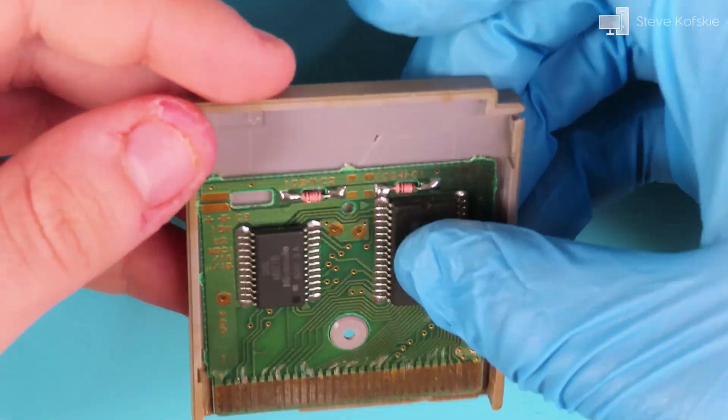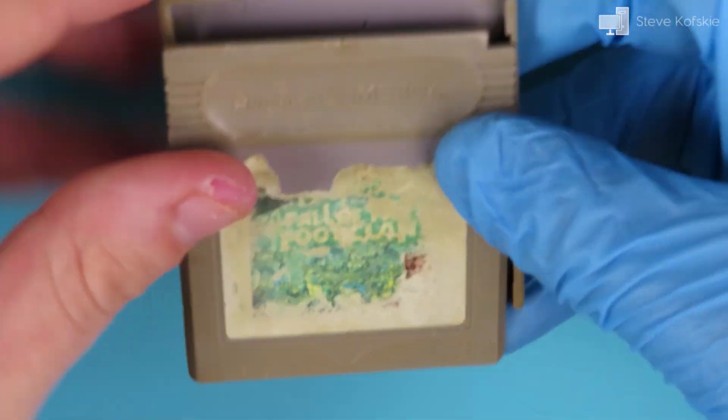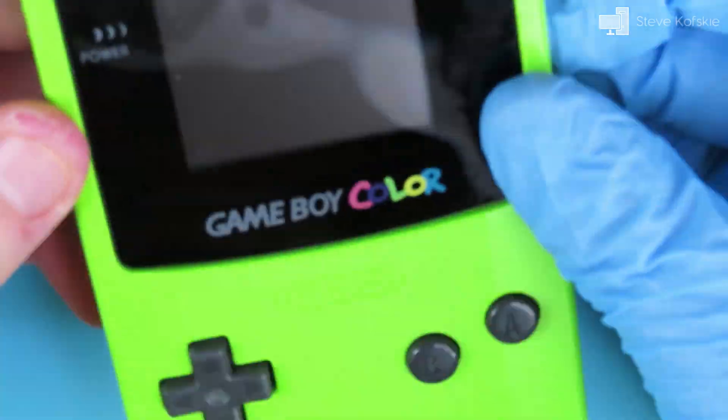To check that I didn't damage any of the traces, I placed it back in the cartridge and tested it. The game worked like normal.